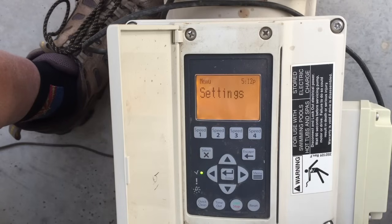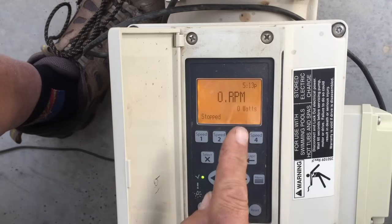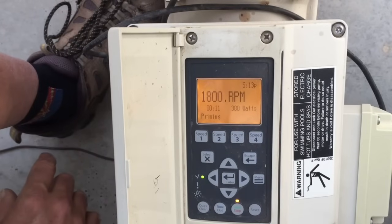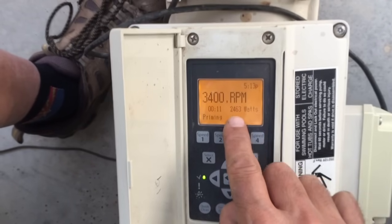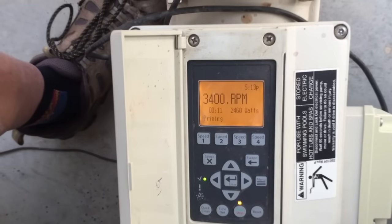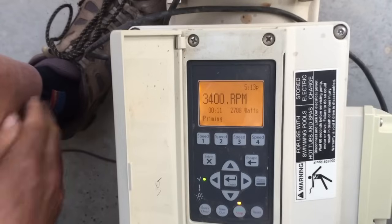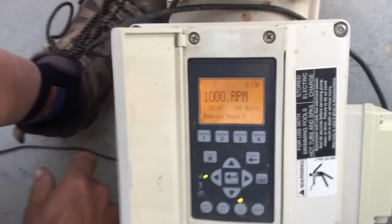We're back to Settings, and that outlines the basic programming. Before you finalize, do your homework on water flow. One more thing: when all done with settings, hit the Reset button to get back to the display menu. Hit the Start/Stop button, and you'll hear the motor fire right up. It goes through its priming cycle — you can see the wattage it's pulling. Then it drops down to its programmed speed. We had 1,000 RPMs programmed in, so there it is.